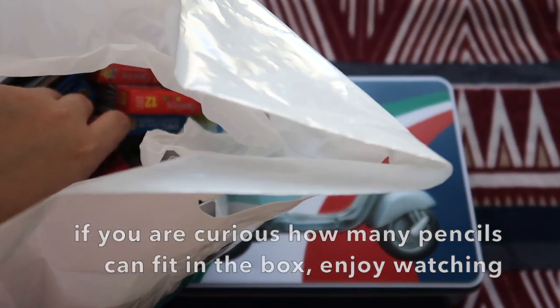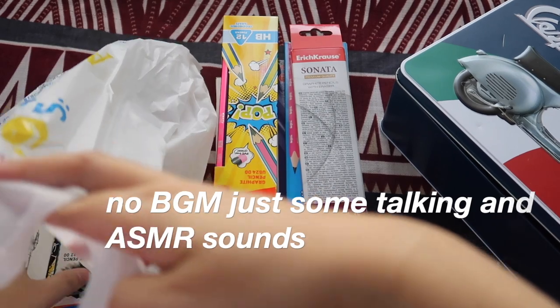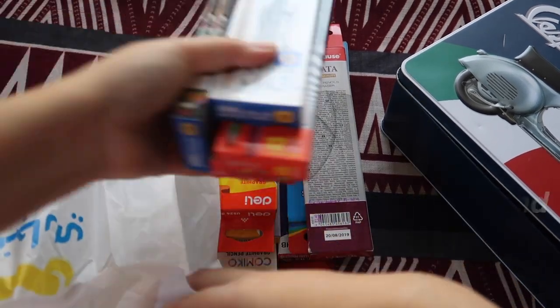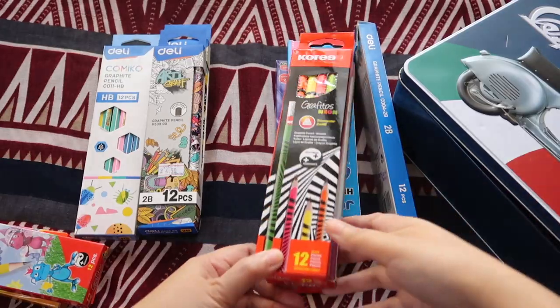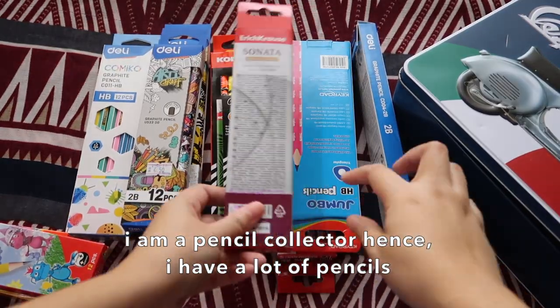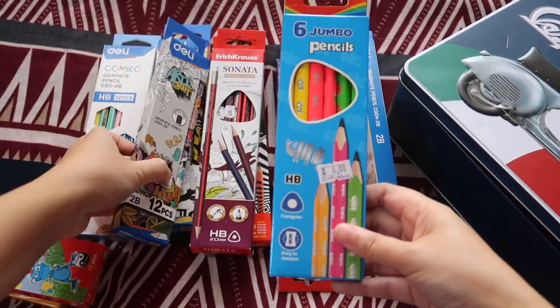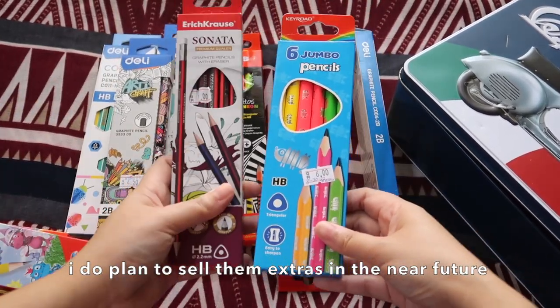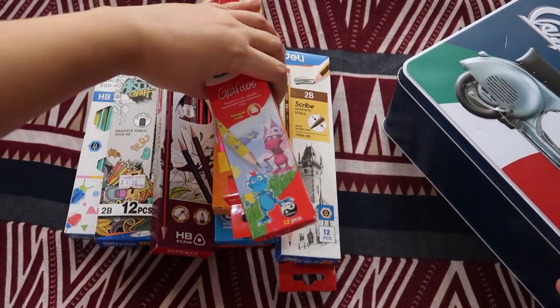In this tin box, the pencil boxes are of different sizes — see this one, this one, this one. Let's just see how many can fit in.